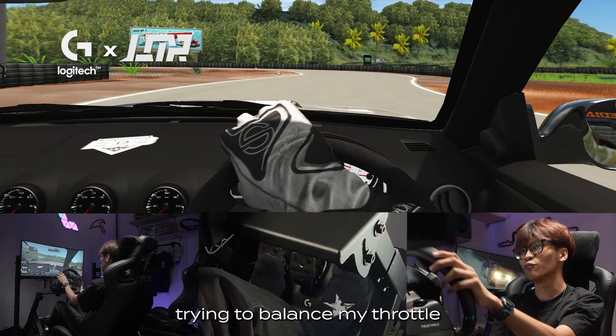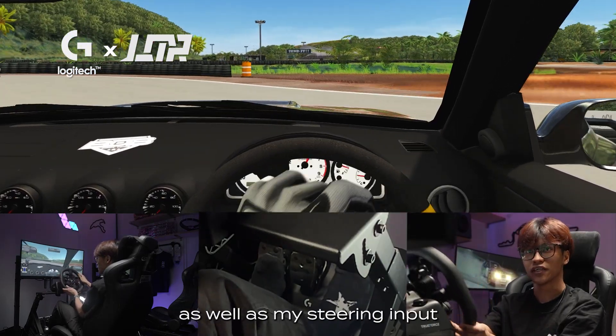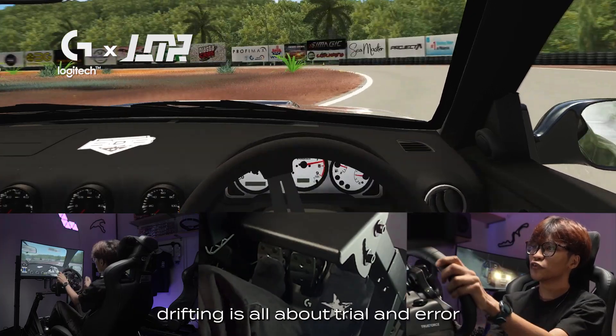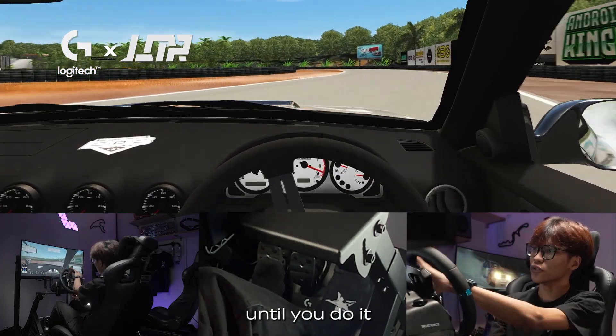As you can see, I'm trying to balance my throttle as well as my steering input. Be fast with your hands to catch the slide. Drifting is all about trial and error, so you just have to keep trying until you do it.